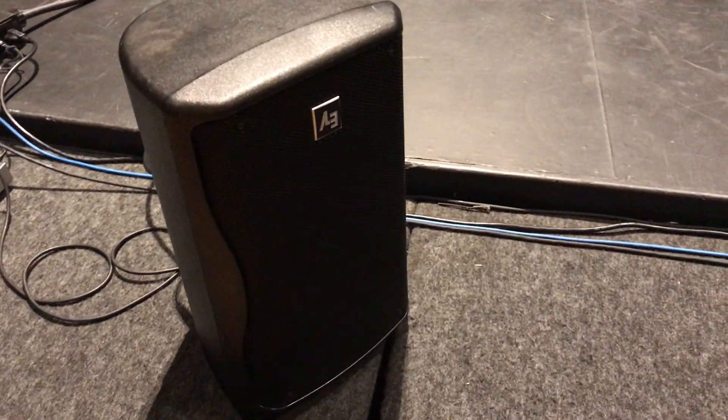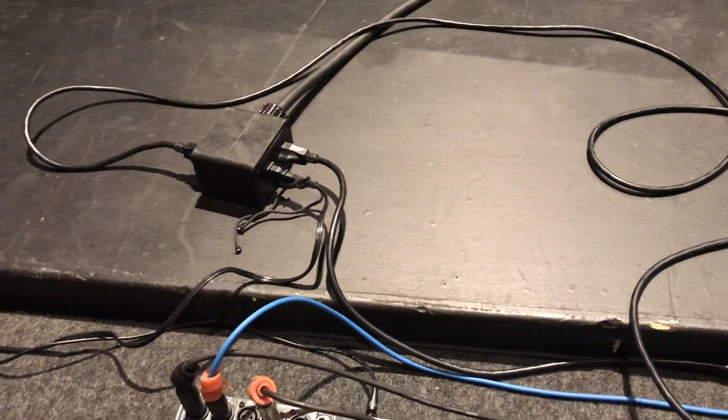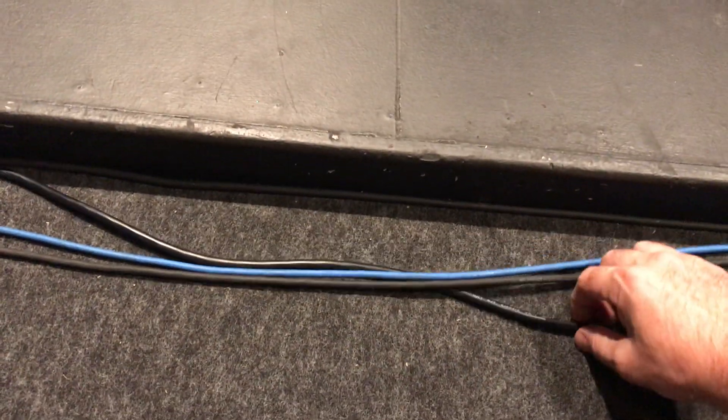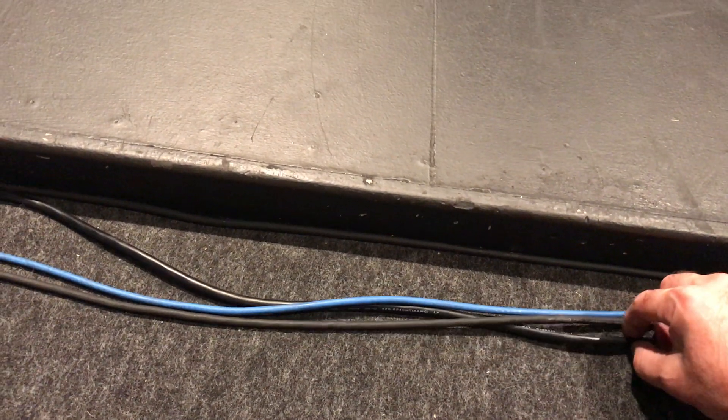So I just unmuted the mic channel. SM58 plugged into the end of the cable, as well as the Canare Star Quad cable on a separate channel. So here we've got the buzz. If I move the power cable around, the buzz changes with the cable. That's why I could never identify the source — it didn't happen at every show and I couldn't figure out where it was coming from.